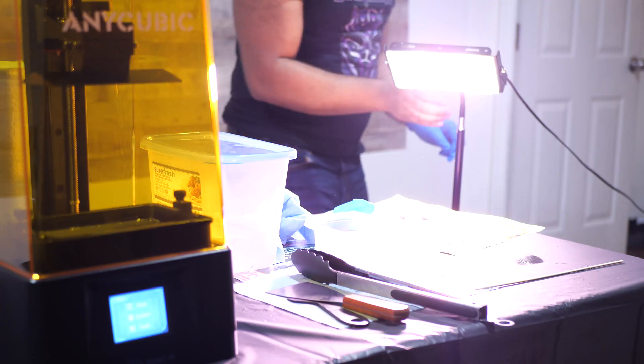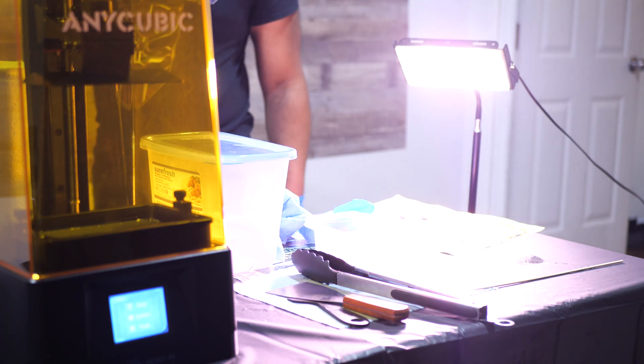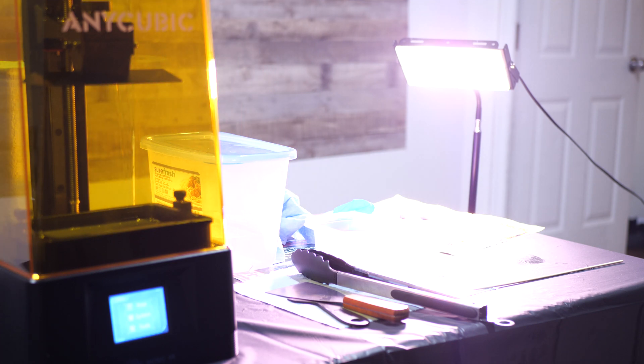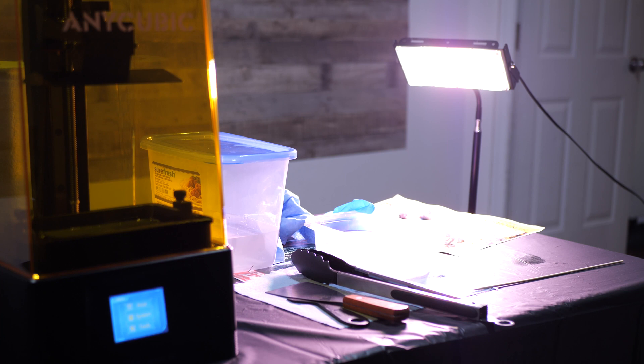Once you're done removing supports, you have to wait for the figures to air dry. I did not wait for them to dry — I immediately tried to cure them using a grow light I sometimes use for plants. The curing time depends on the strength and intensity of the light, but it can be just a few minutes. Once cured, you can finally handle the figures with your bare hands. Until then, don't touch them — even after the alcohol wash, you need the UV light to cure the resin and make it safe for handling and disposal.